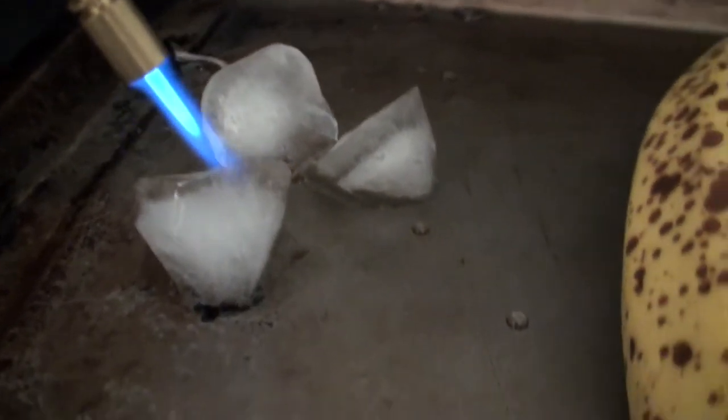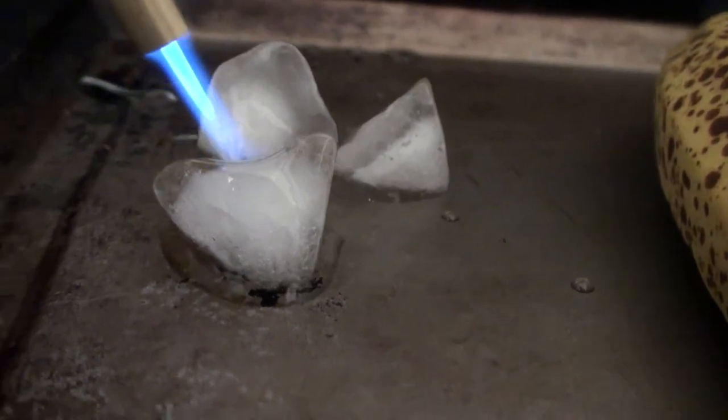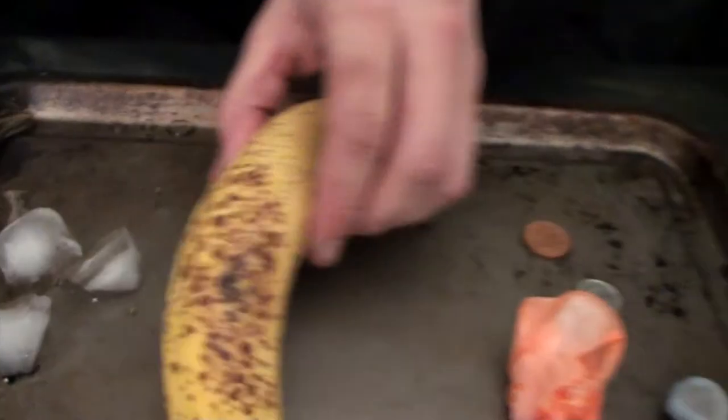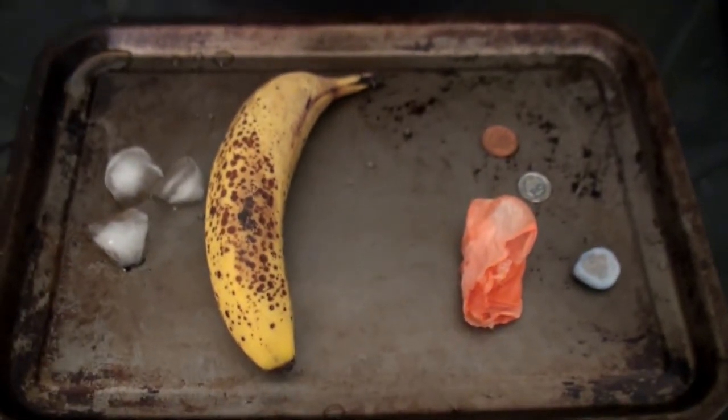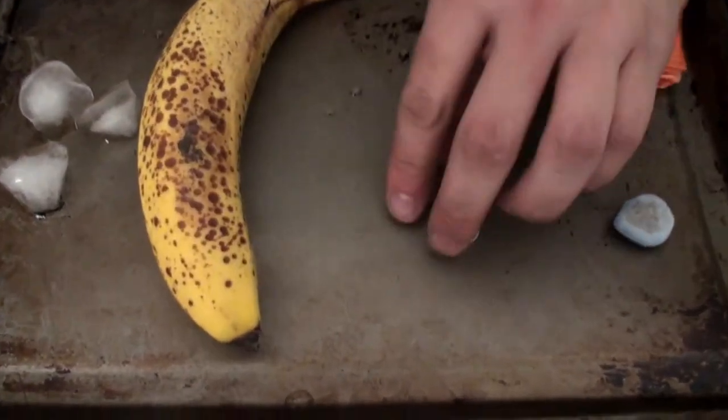Now, as you can see, ladies and gentlemen, we are melting ice before your eyes. Entertainment, as always, on the Prepared Man Show. Many uses — Arctic survival situations. There will be a video on Arctic survival coming up within the next few weeks. Very, very good fun out there.